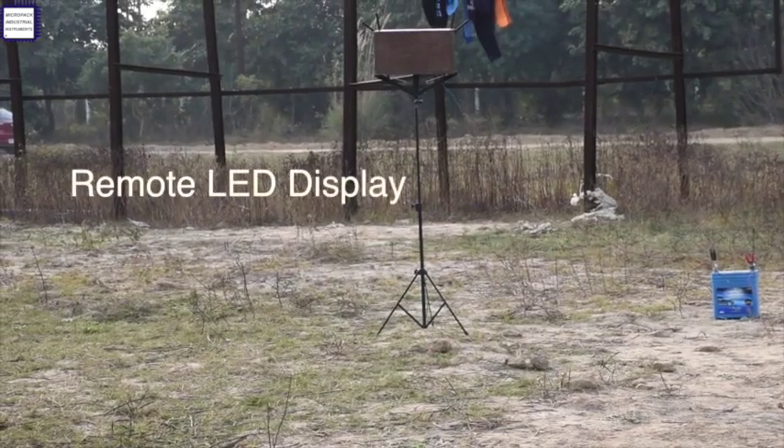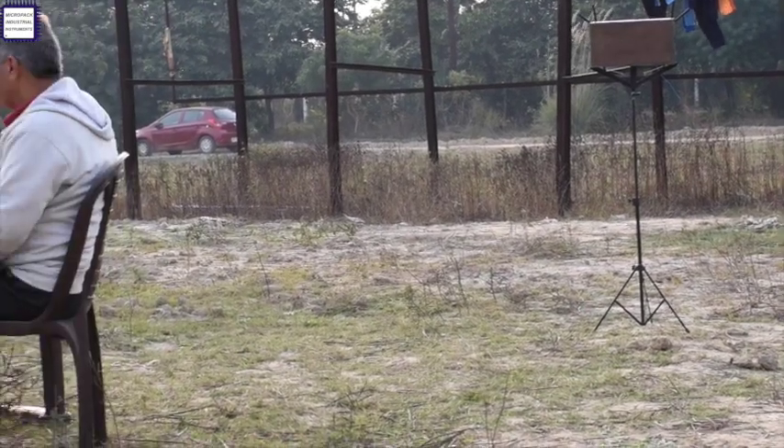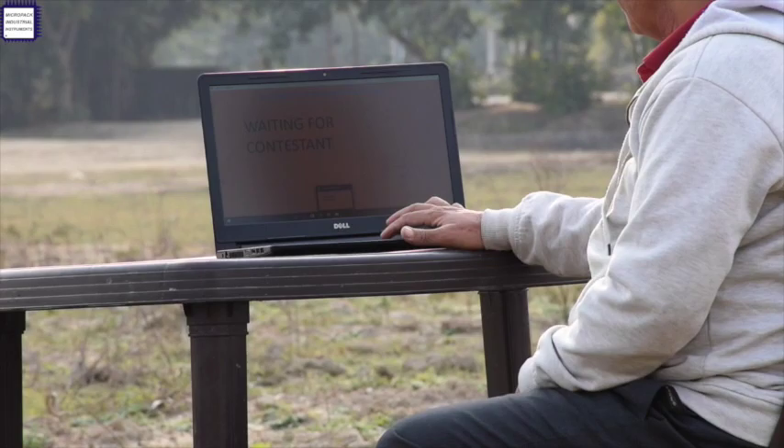This is the remote LED display for viewers to see the measurements. An operator with a laptop, connected via Wi-Fi, handles logging of jump measurements in the system.